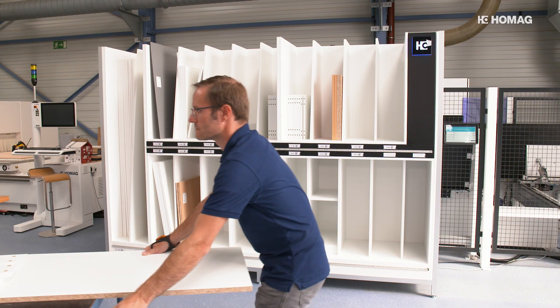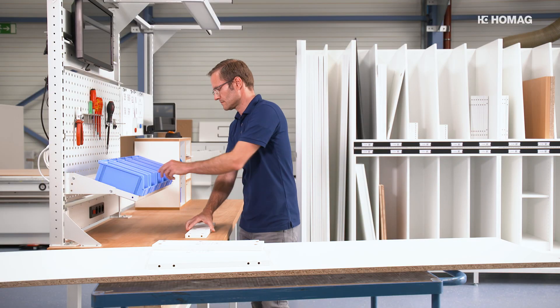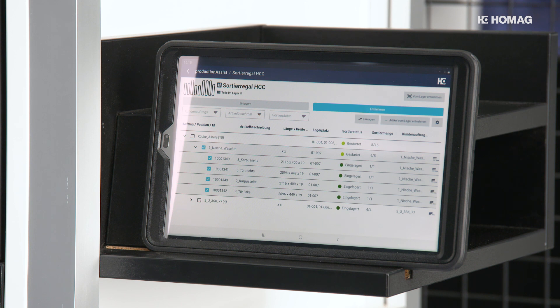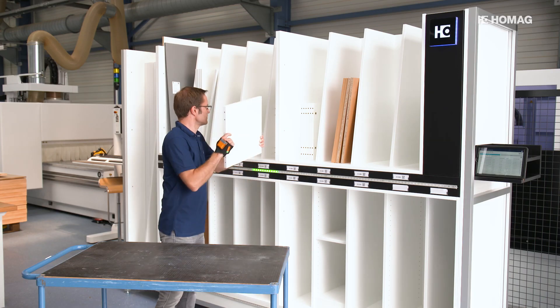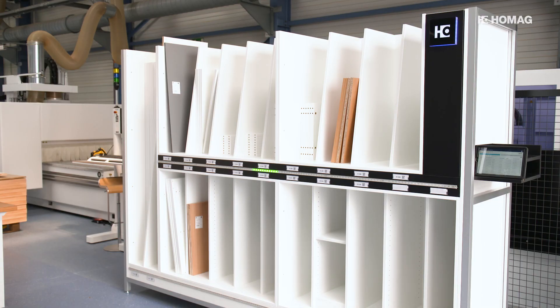Now the assembly of the furniture can start. The sorting production set helps you to organize the parts in the workshop. You maintain an overview of all parts and your furniture is fully prepared for assembly, further processing or packaging.